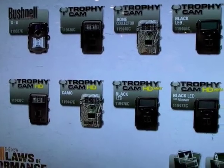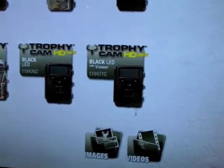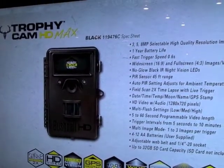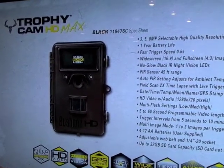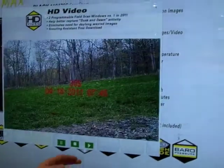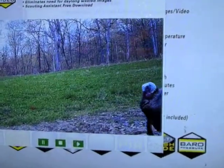What I'd really like to cover today is the new Trophy Cam HD. Let's go over to the HD Max — this is one of our top-of-the-line Trophy Cam HD products. All four of the new items for this year have HD video built in, and this is a great example to show exactly what that HD video looks like.